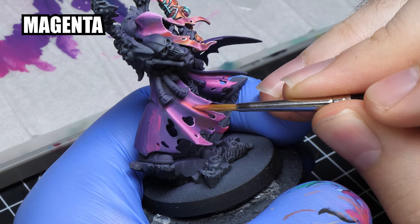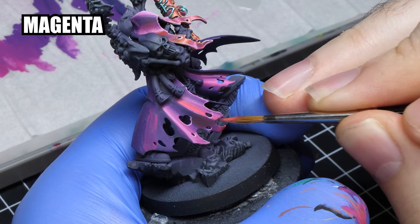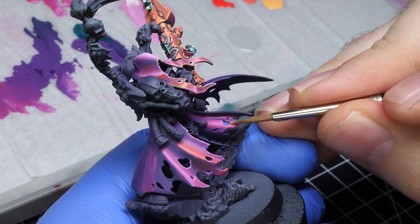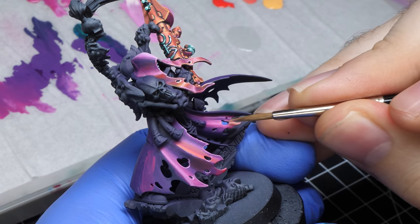I like wet blending because it's very universal. You can use it on a very small space, but also on some bigger flat parts. You can go back and forth by adding more colors on top of your gradient, whether by wet blending again or glazing those final highlights. You can easily go back and add more layers on top, and you would have a hard time doing that with an airbrush.